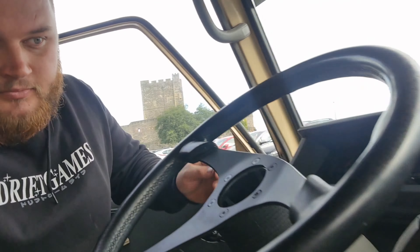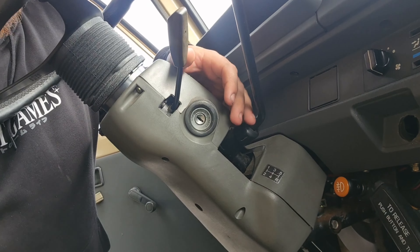So some details: this is a Mitsubishi L300, it's got a 2.4 straight diesel engine, very similar to what's in the L200s. It's a manual, which is weird — and it's on the column, so the gear shift is a column shifter.